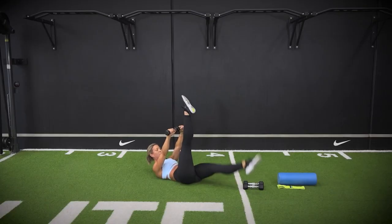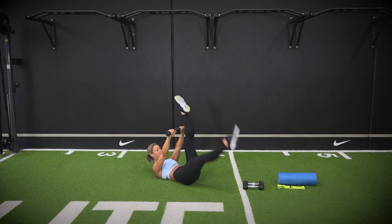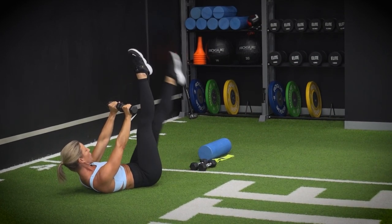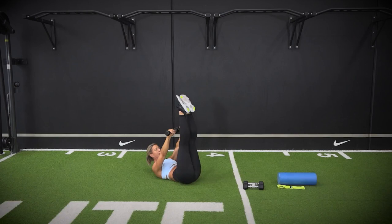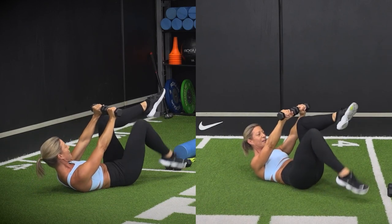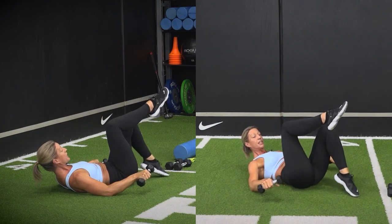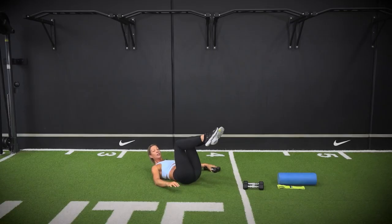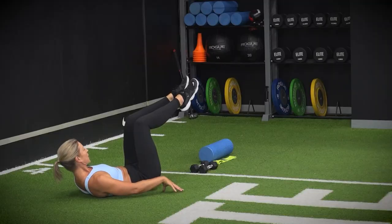Inhale the leg down towards the floor, exhale it back up. This is a very advanced movement — you've got dumbbells off the front of your shoulder, curling up your rib cage in towards your hips, and taking a single leg down towards the floor. If it's a bit much, go into a knee tap. Two more — curl up that rib cage. You can take the dumbbells down onto the floor at any time. Next we're going into double leg bicycles.